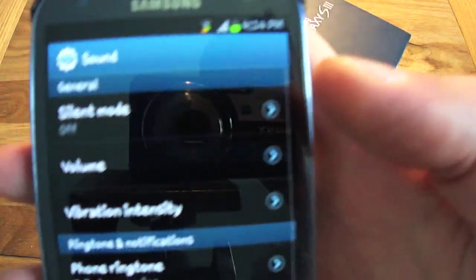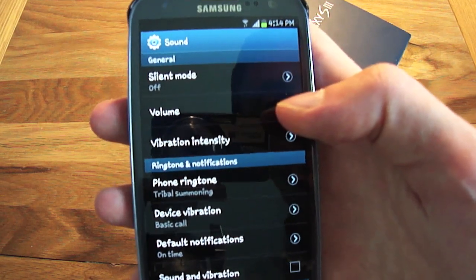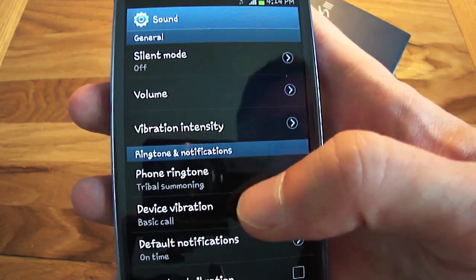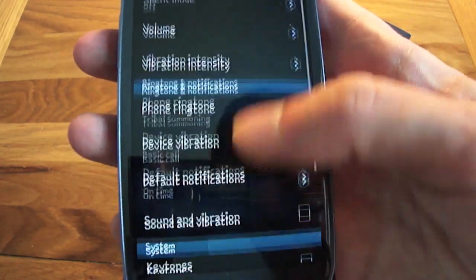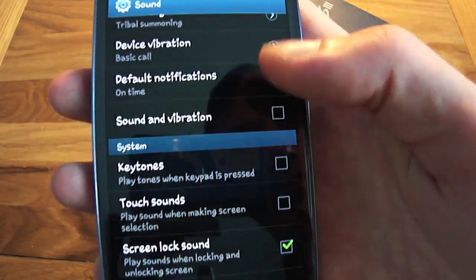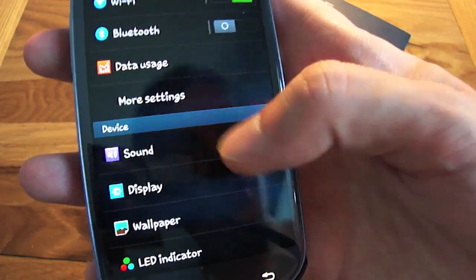In sound options you've got silent mode, volume up and down, vibration intensity, ringtone options for selecting different ringtones, device vibration, default notification sounds, key tones for when you're pressing keys or using the touch screen, and screen lock sounds. There are a lot of options in sound settings.